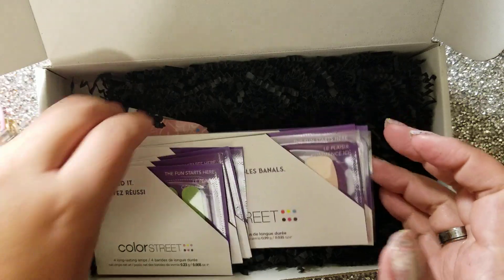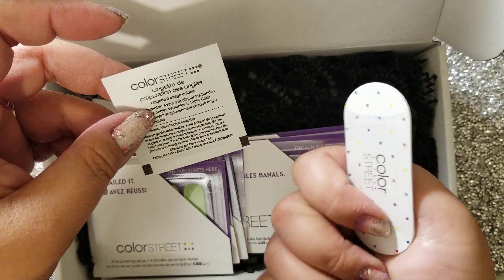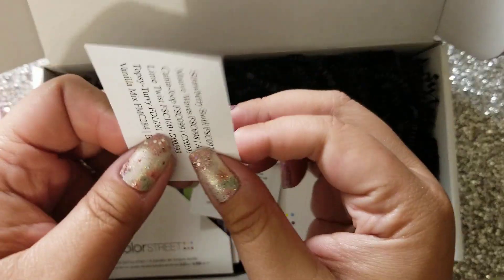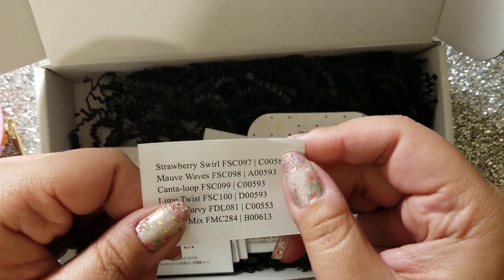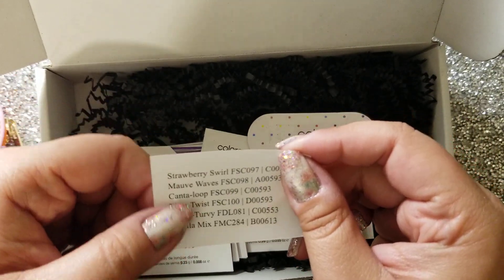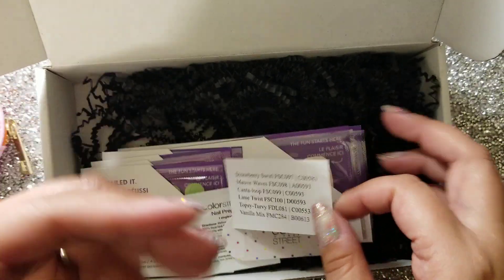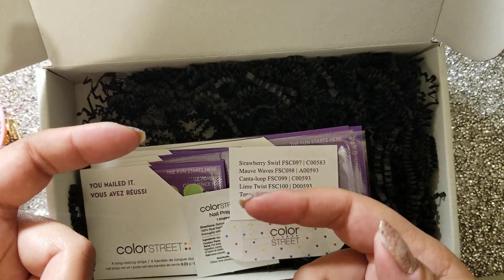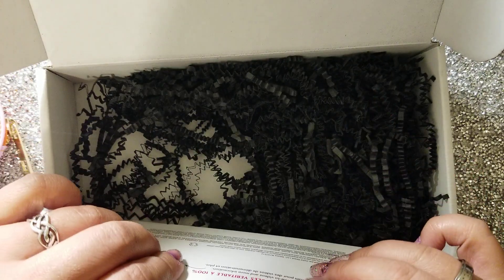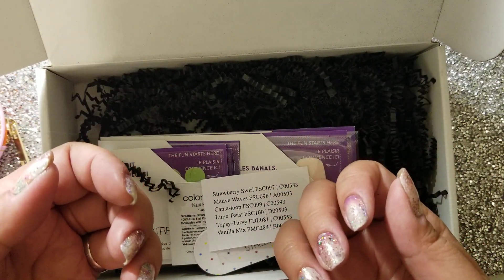Oh yeah, and the box comes with the usual nail file and prep pad. And then this month, I noticed folks were saying that they cut corners — this is just a little piece of paper rather than a card with the listing of these sets. So, ColorStreet, do better! I know you're trying to change things up and working on stuff, but seriously, we're paying good money for your subscription boxes. You want people to subscribe, so do better.